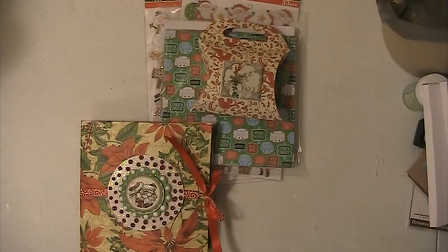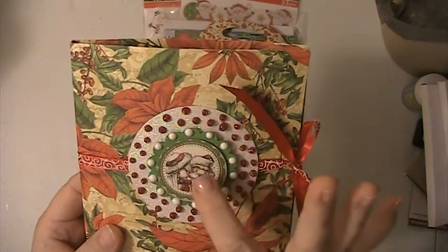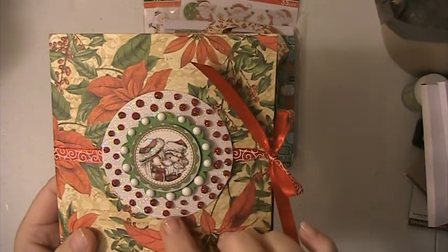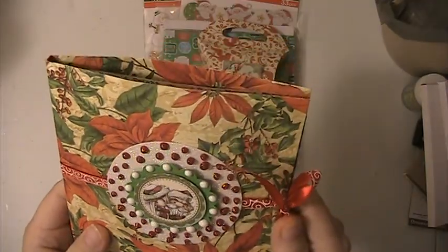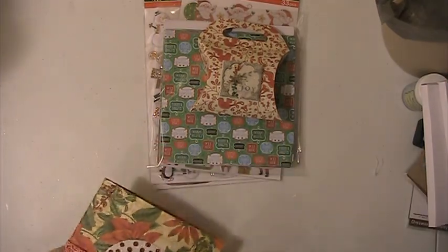It's called 'Winnie and Winterland.' I glittered up the tops of the hats on the little girl and Santa Claus, and then I put some red Nouveau drops and white Nouveau drops on the top — these look like little gumdrops. I thought it came out really cute.